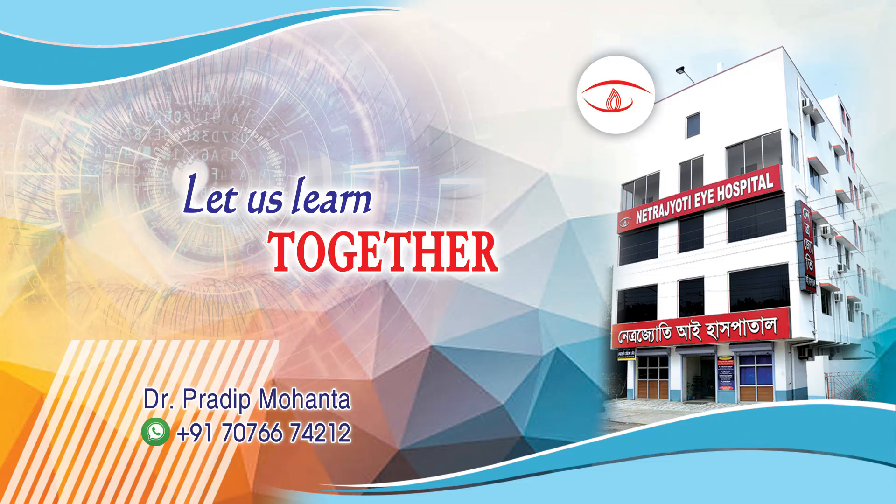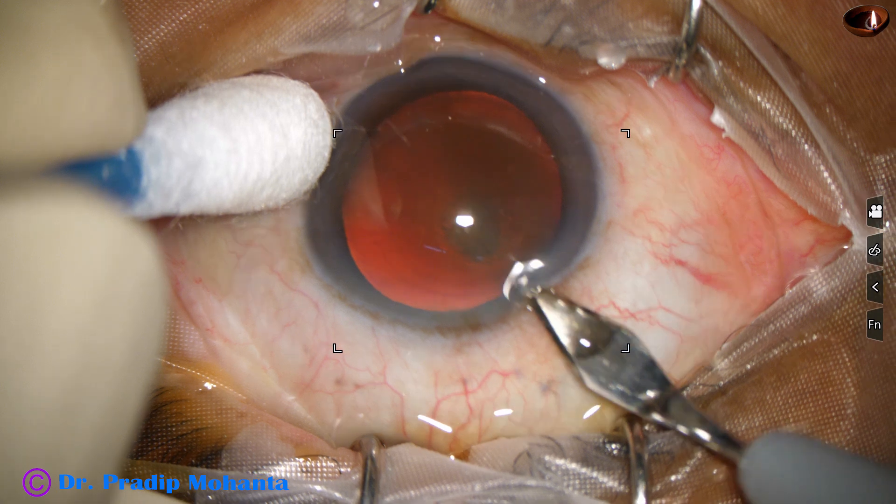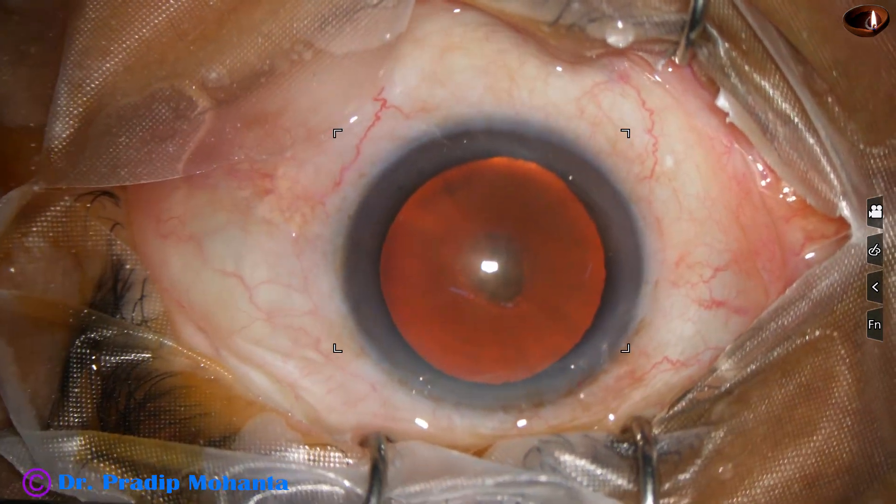Friends, welcome to my workplace for hands-on phaco and SICS training. This is actually a hard cataract, but because of the red glow, it is appearing not so hard. Let us observe this surgery.